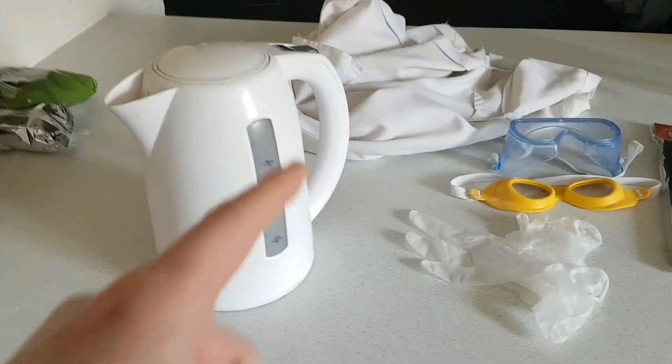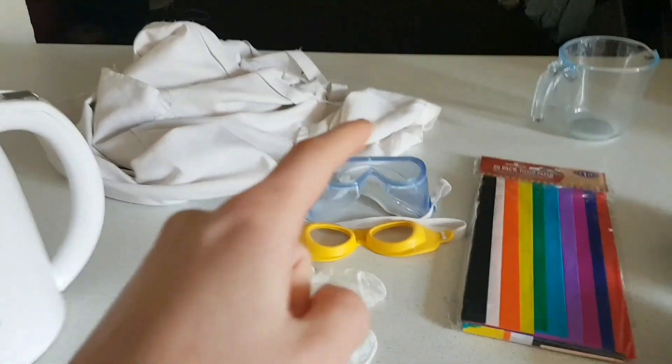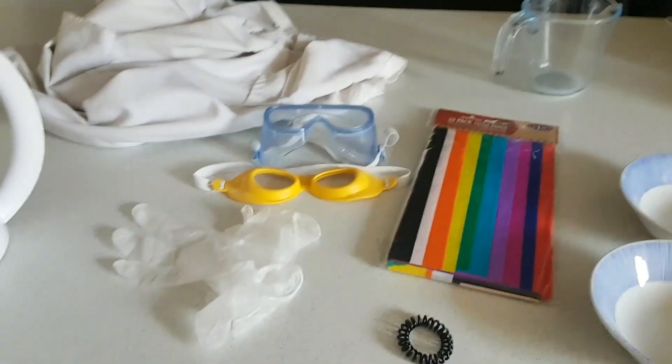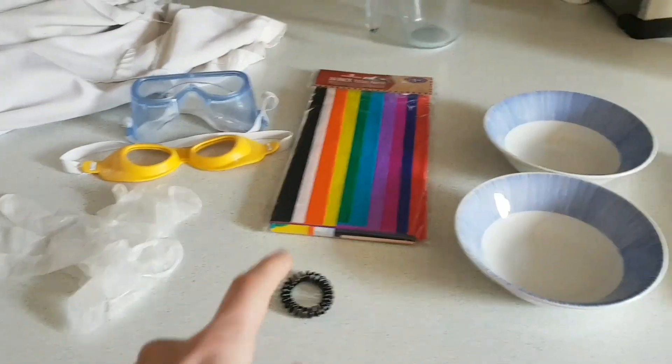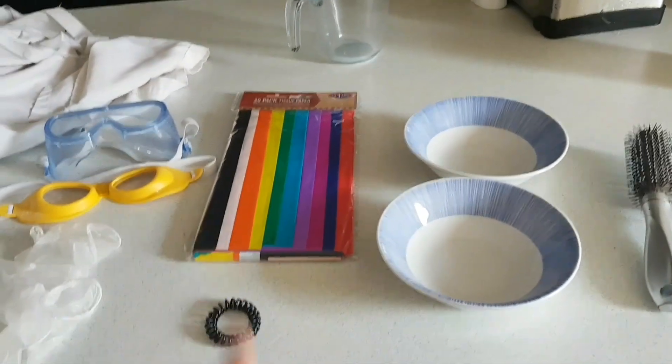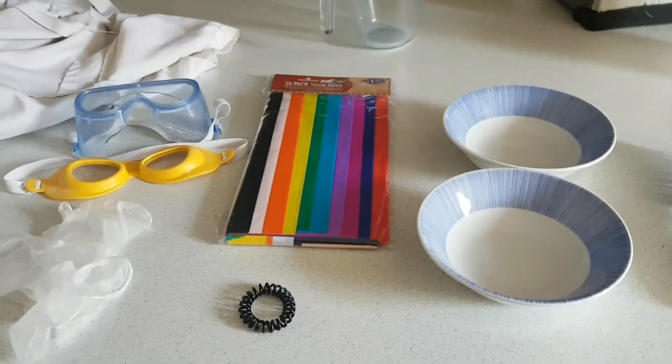So here are the things you need: a kettle, protective clothing, goggles if you would like to but you don't really need to, some protective gloves, tissue paper — make sure you have your favourite colours, essential.